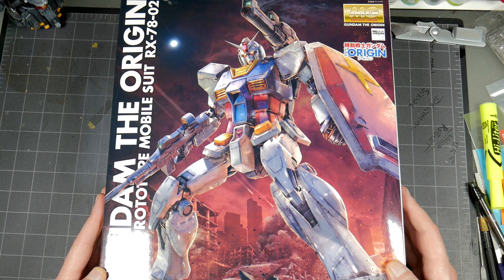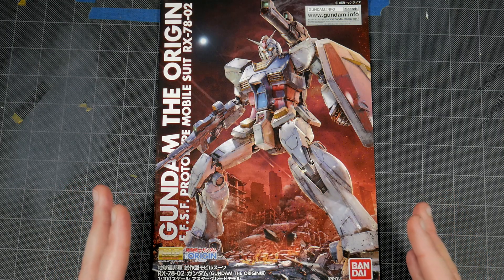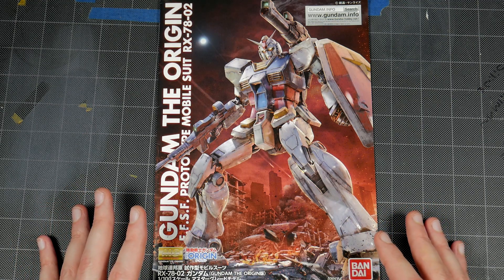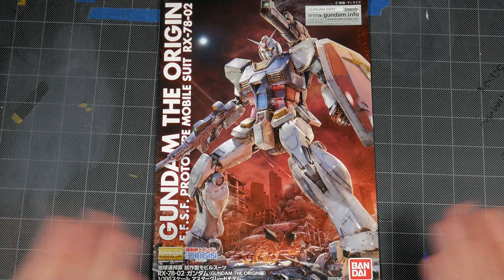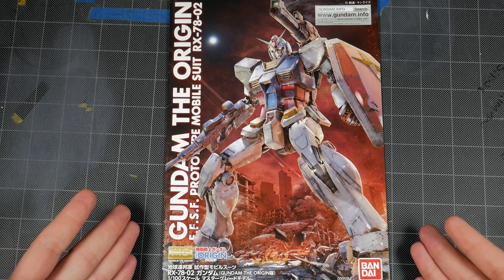This is the Origin RX78-02. Taking a look at the manual, I do like the artwork for this even though I'm not a big fan of the RX78. I do like what they did with the artwork on here — they made it look kind of cool with this cannon on the shoulder. There is actually a conversion coming out for this guy, though I am not getting him. This was done by Bandai in 2015, so it's about three years old.